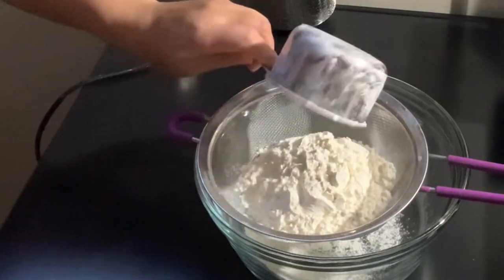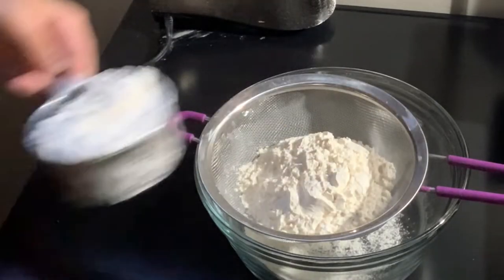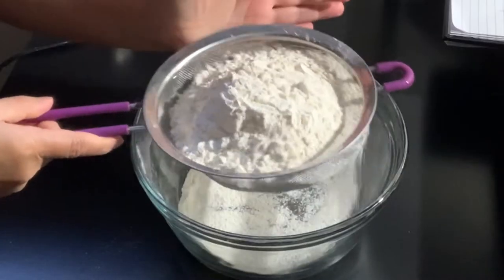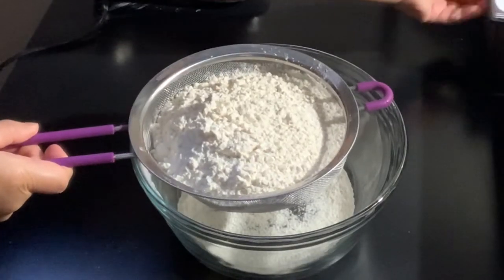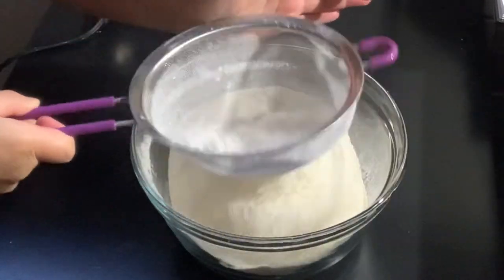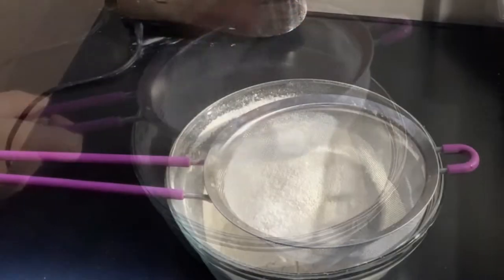So the cake won't stick and won't have any issues. Now let's move on to our dry ingredients. Please refer to the description box below — I'll put all the ingredients and quantities there.